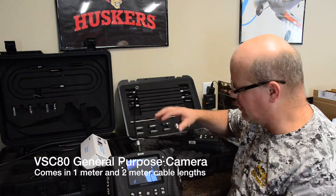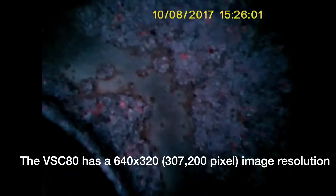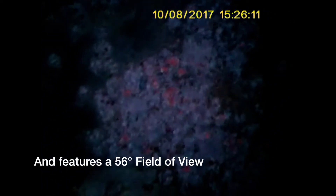Then here we use a third camera — our 8mm camera. I show my demo camera; it's a short distance, but this camera comes in a one-meter and two-meter length — three foot and six foot. This camera is used for a little bit more fine detail. When we push into this camera we can see that we can't push as much light, but we can actually see a lot more detail of our corrosion because this uses a 65mm to infinity focus and a 56-degree field of view.